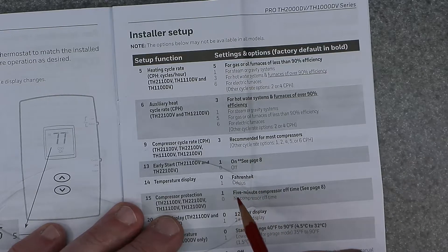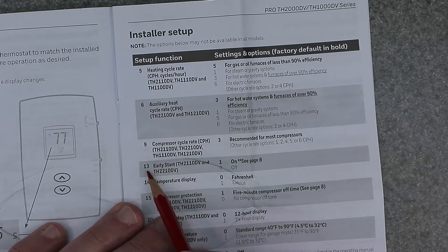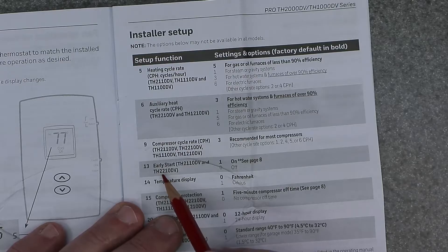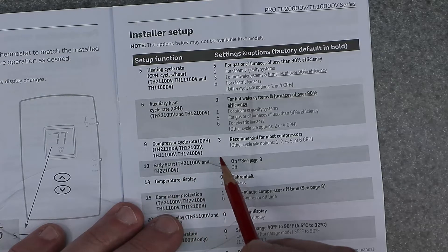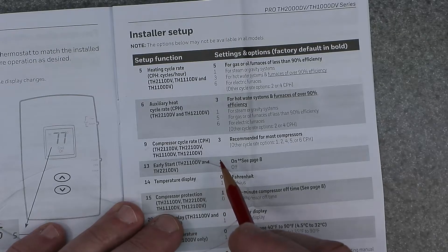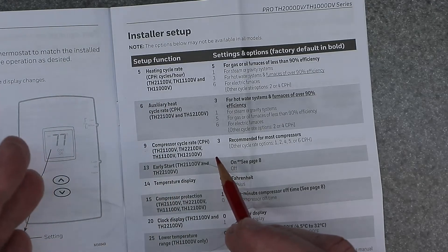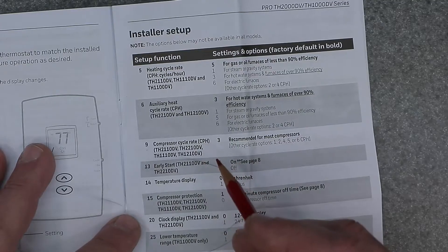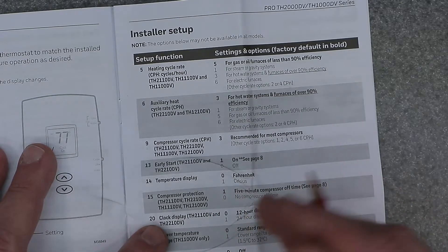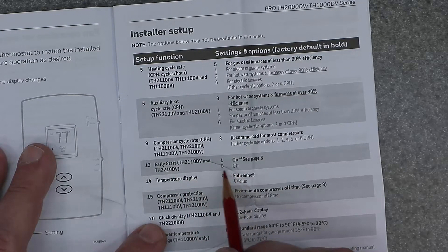Function number 13 is early start — one is on, zero is off. You'll most likely want to turn this off. If it's on, the system might start an hour or so early to reach your set point of, say, 72 degrees. Some people don't want that; they want the heat to turn on exactly when programmed. If you want an exact start time, turn off early start and set it to zero.